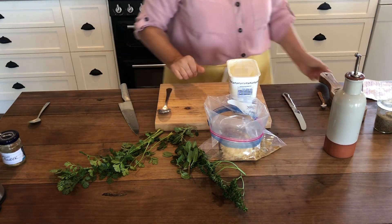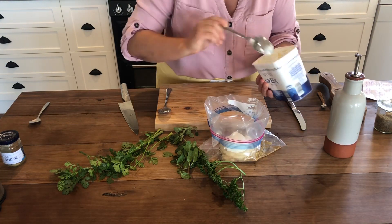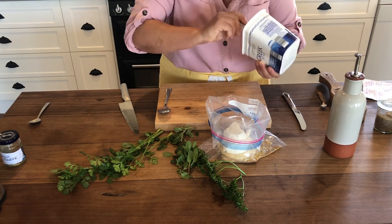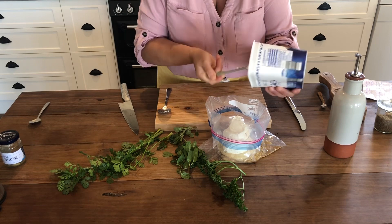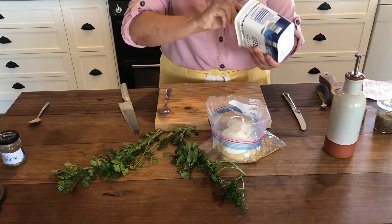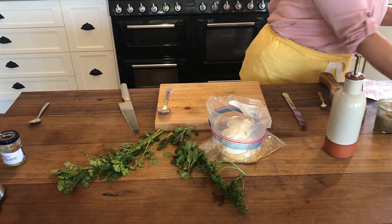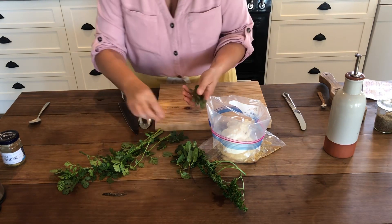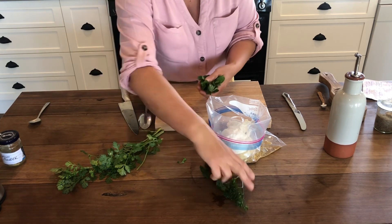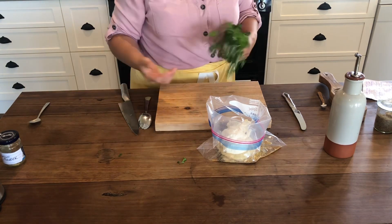Then yogurt - I'm going to use all of this, probably a cup to a cup and a quarter of yogurt. I'm also going to use some herbs: oregano, mint, parsley, and coriander. I'm going to wash these and then we'll start chopping - I'm going to include the stalks.